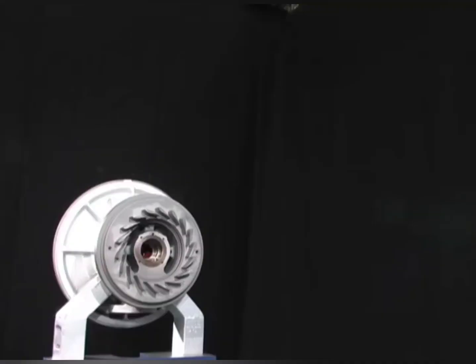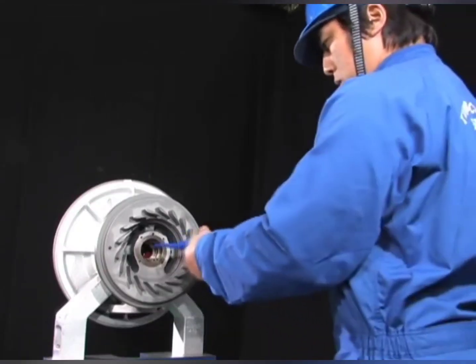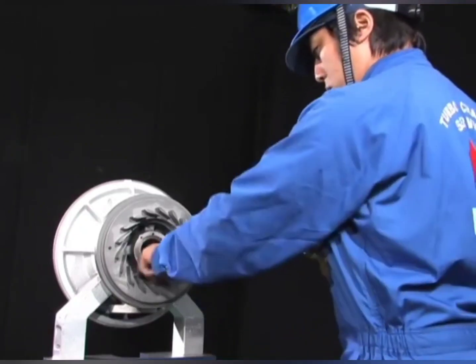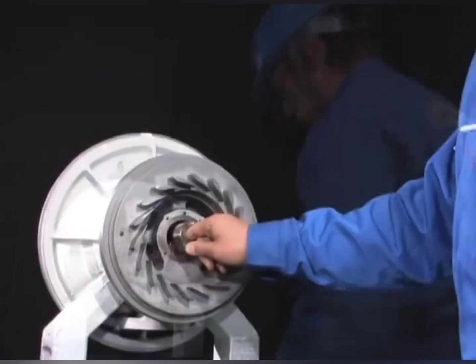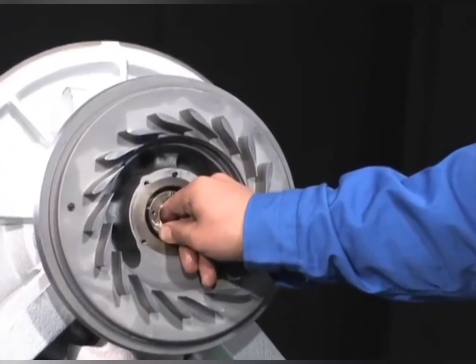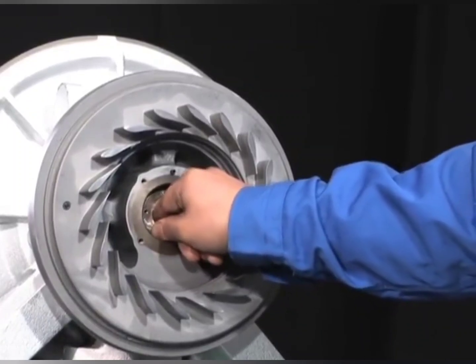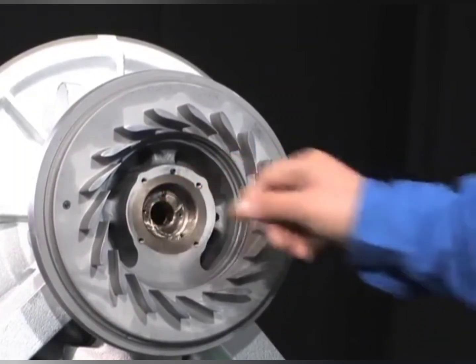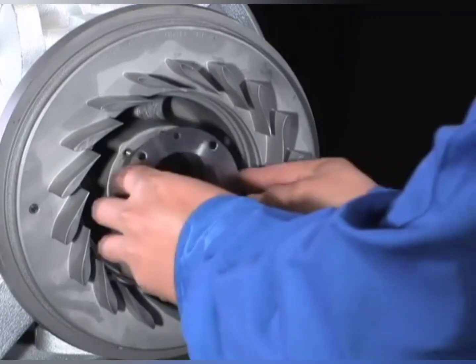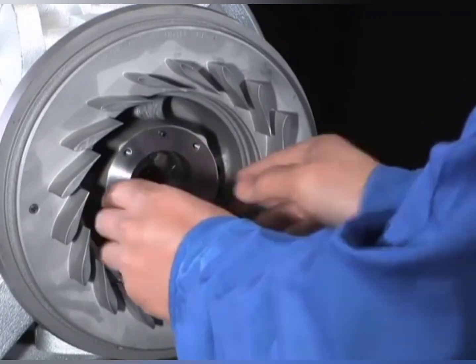After installing the nozzle, install the turbine-side journal bearing to the bearing pedestal.